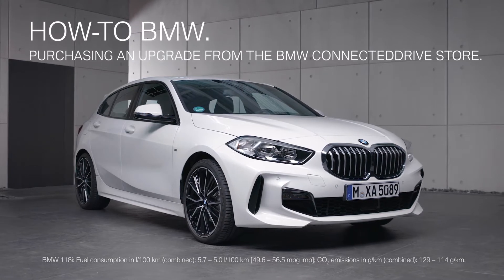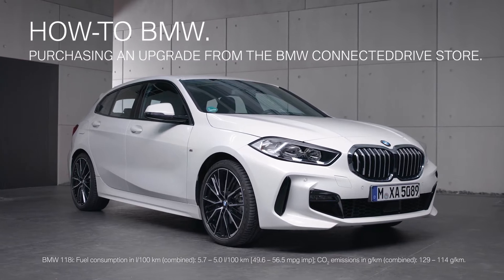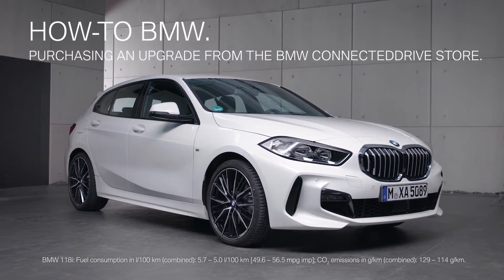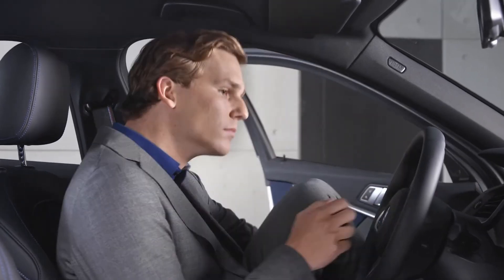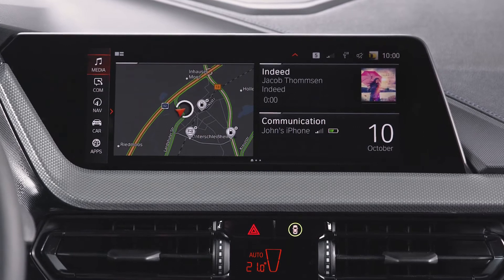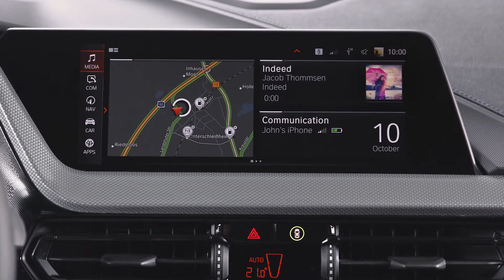Via remote software upgrade, it is now possible to equip your BMW with additional features and functions over the air. In this video, we will show you as an example how to order the BMW High Beam Assistant via the BMW ConnectedDrive Store. The following process works for other features and functions as well.